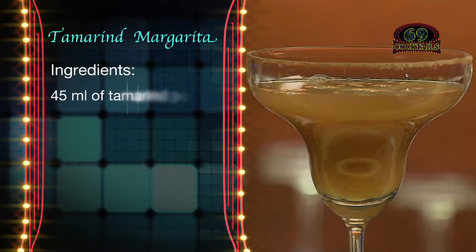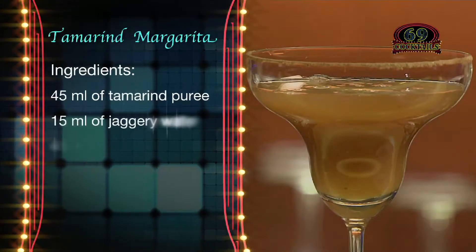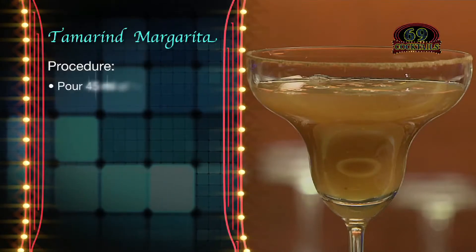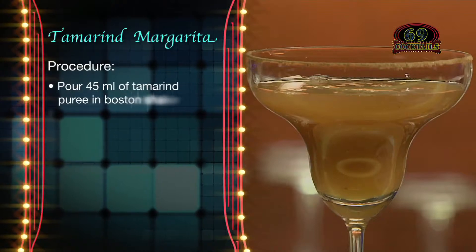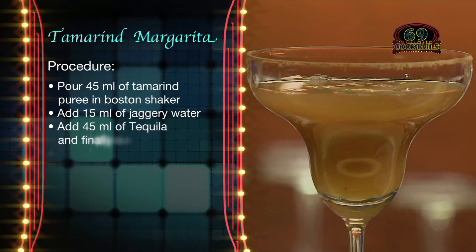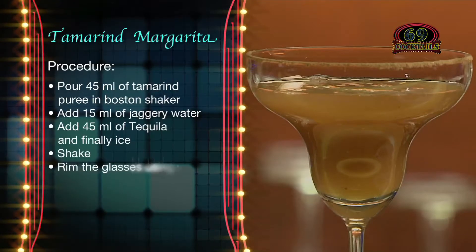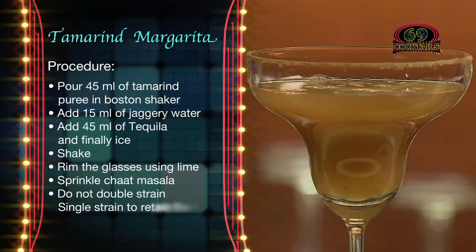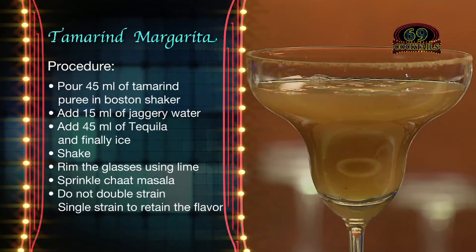Ingredients: 45 ml tamarind puree, 15 ml jaggery water, 45 ml tequila, chaat masala, and lime. Pour 45 ml of tamarind puree in a Boston shaker, add 15 ml of jaggery water, add 45 ml of tequila and finally ice — shake it well. Rim the glasses using lime and sprinkle chaat masala. Do not double strain — single strain to retain the flavor. And your drink is ready.